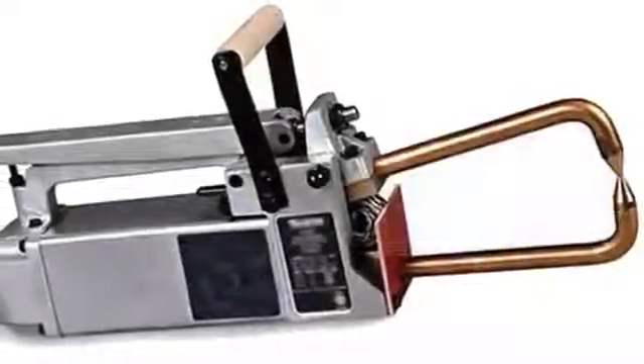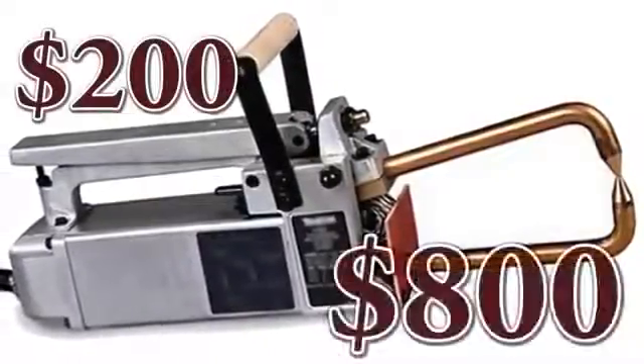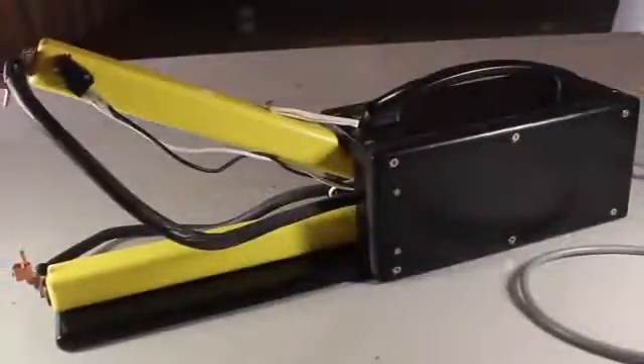A typical resistant spot welder like this can range in price from around $200 to over $800. That's a little out of my price range, so for this project, let's make this one from common materials and for just a few bucks.